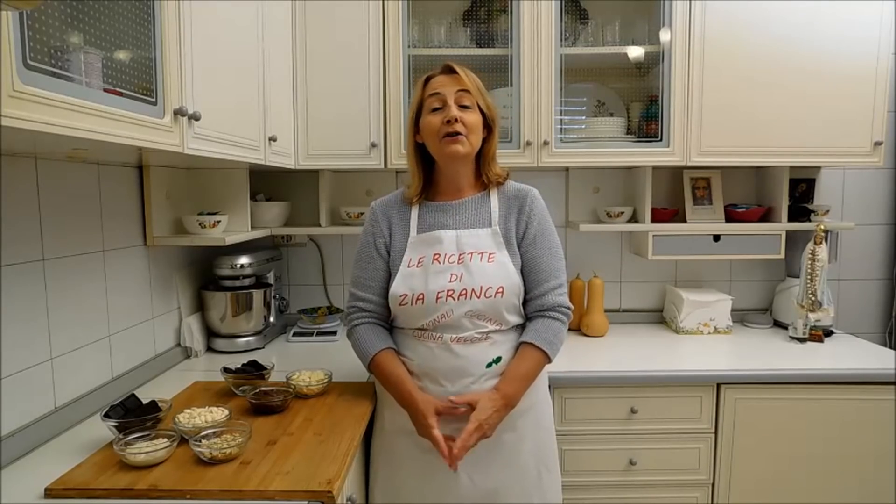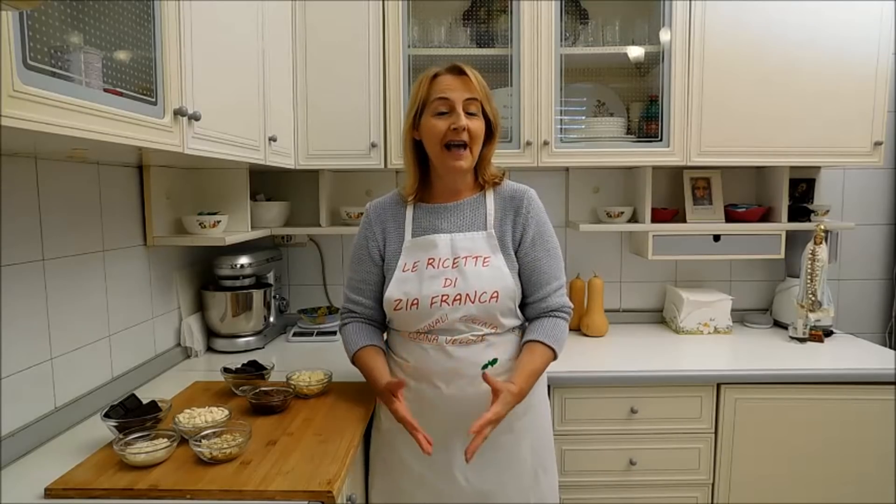Salve amici e amiche mie, buona giornata a tutti, benvenuti alla ricetta di Zia Franca. Oggi prepariamo per la festività di Ogni Santi dei lingotti di cioccolato.